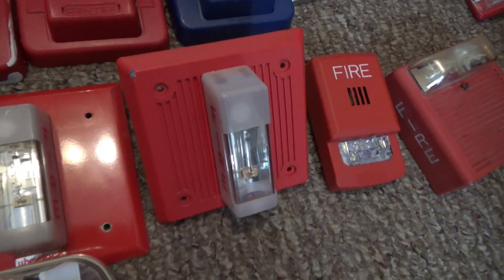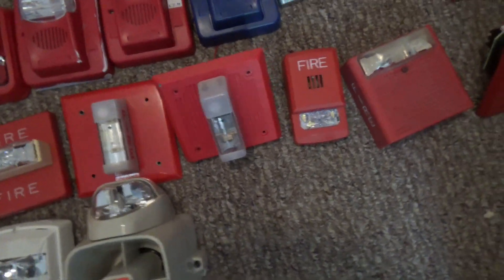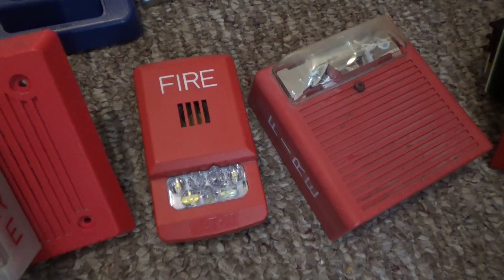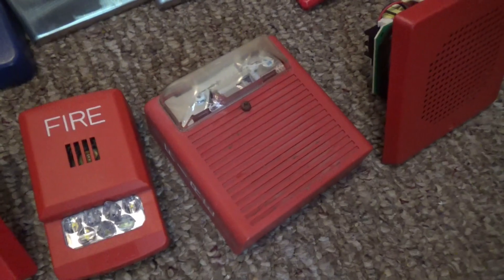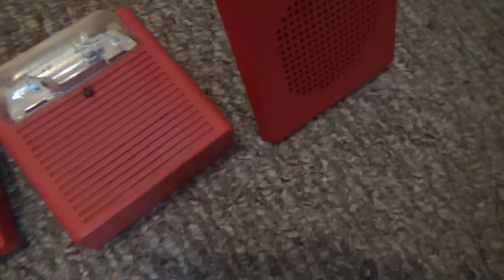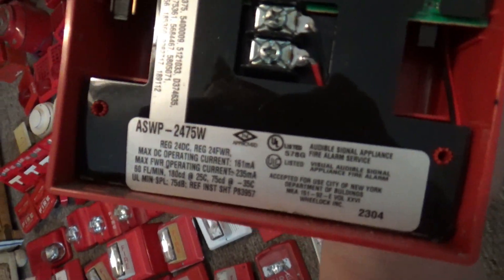Right over here is a Wheelock EHDL1-WM-24 from 1993. Right over here is my Wheelock Aloxa ELHSR LED horn strobe. Right over here is my Wheelock ASWP-24-75W. Right over here is my Wheelock CH70-24 chime from 2015.